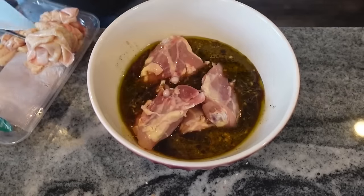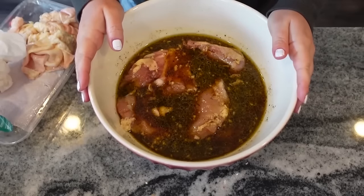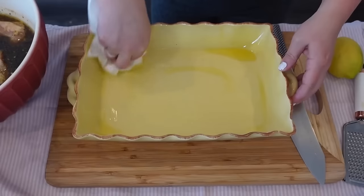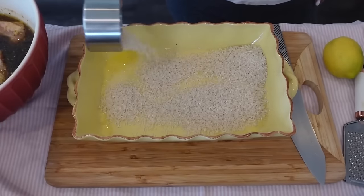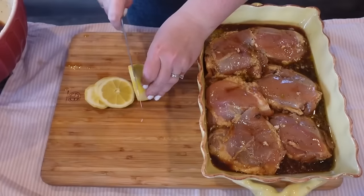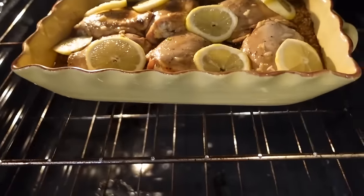Pull the skin off the chicken thighs and trim to your liking. Refrigerate for four hours to marinate. Once marinated, drizzle oil in a 9x13 baking dish. Put one cup of rice over the bottom, top with about a tablespoon of lemon zest, then place the chicken thighs over the rice. Pour about half the marinade over and lay sliced lemon over the top. Bake covered at 325 degrees for 40 minutes, then uncover and bake another 15 to 20 minutes until chicken is cooked all the way through.